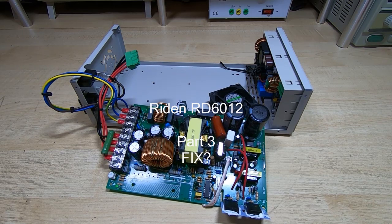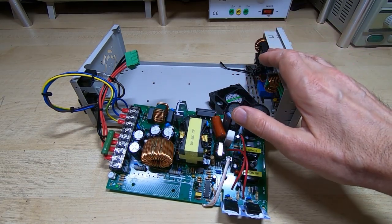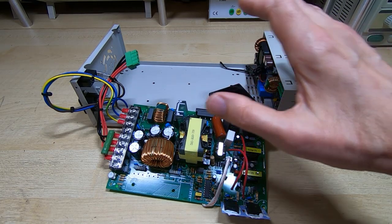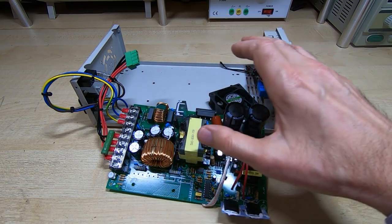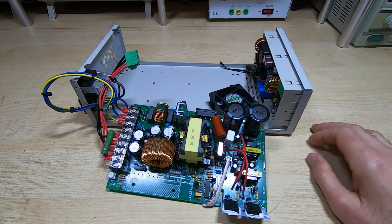A few days ago I posted a video showing me building this power supply. It's based on the Raiden RD6012 switching front-end controller, and I bought all the parts I needed — the enclosure, the Raiden controller, and the power supply — as a kit of parts. So in theory they should all fit together and work without any issues.